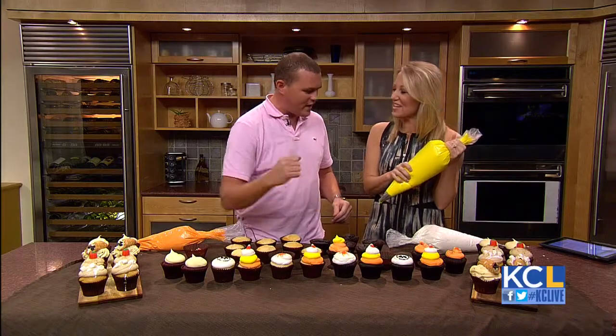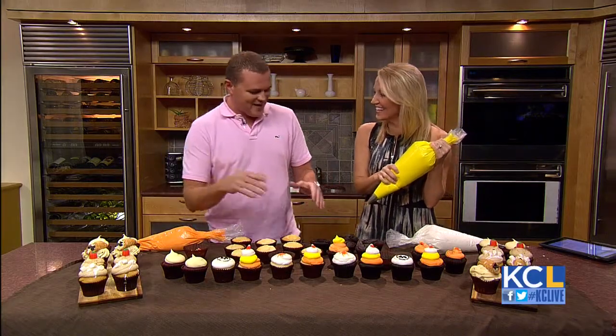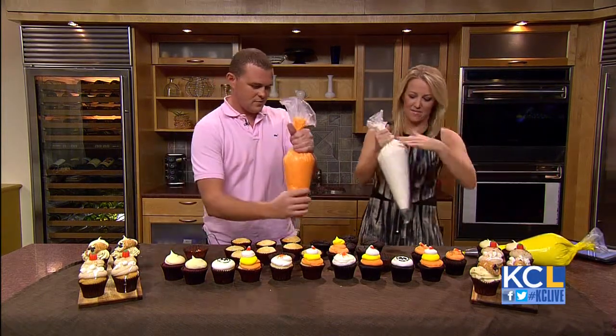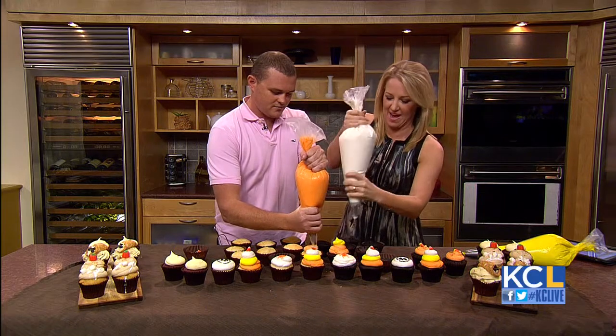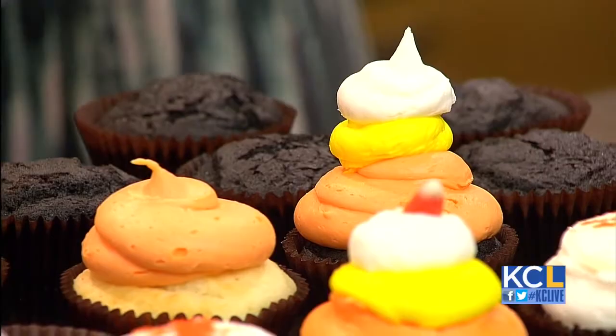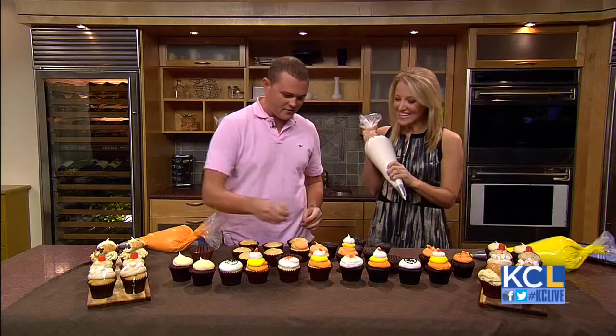That's pretty good. Now put a little white on top. Let's go with it. I just don't want the stuff to go out the back. You're doing awesome. Is that a candy corn cupcake? Let's put a little candy corn on it. Yay!